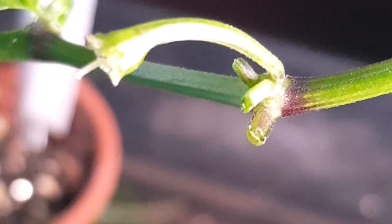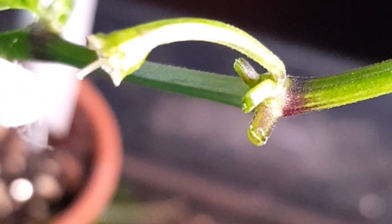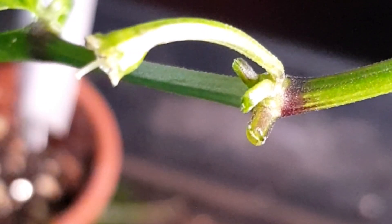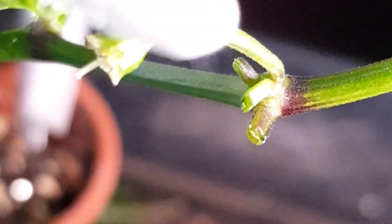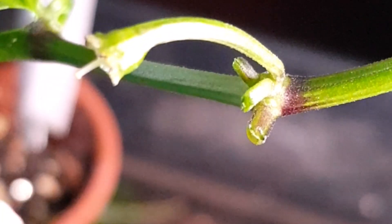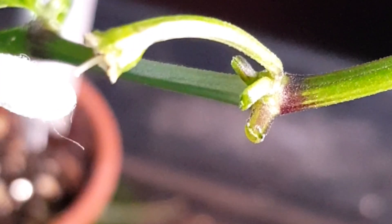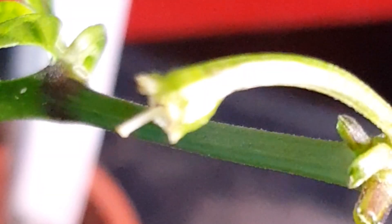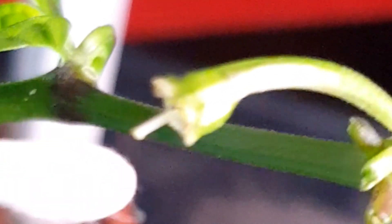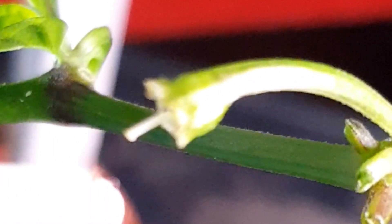There we go — we've removed the anthers and the petals, and as you can see there's the stigma at the end. What we need to do is take a Q-tip or an earbud like this, dip it in the pollen, and then rub the pollen on the end of this little stigma. I've loaded my Q-tip up with pollen and now I'm just going to rub it on the end of the stigma — you only need a little bit.